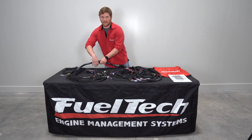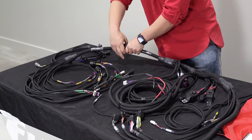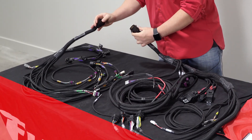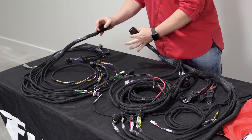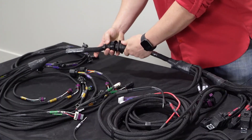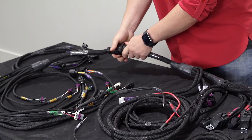Like all of our Pro Series harnesses, this one has the CPC connector that you can actually separate the engine harness side from the main harness side. What this allows you to do is if you ever have to service your engine or anything else like that, it makes it really easy to do that without having to remove the whole harness from the car. So you can actually unscrew it or screw it back together.